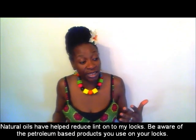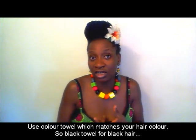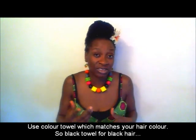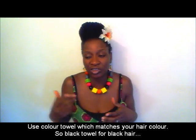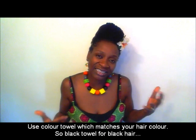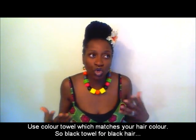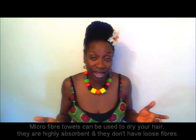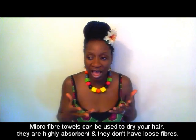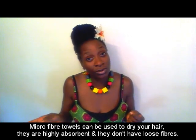Another idea is your towel — what towel are you using? If you're using a white or light-colored towel, change to a black, brown, or red towel — whatever matches your hair color. So if there are going to be loose fibers from that towel, they won't be obvious and will blend into your hair. You could also try using microfiber towels. They're great — they're quick absorbing and they don't have the loose fiber problems that you'd have with a regular towel.